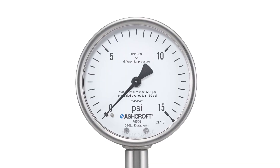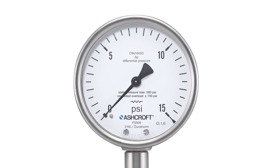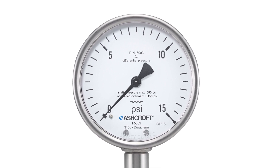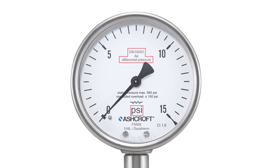The gauge's range is based on the maximum difference that can be expected as a result of the restriction. The dial will display the differential pressure in units of pressure measurement, like psi or bar.